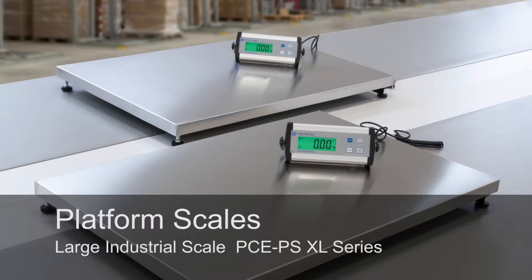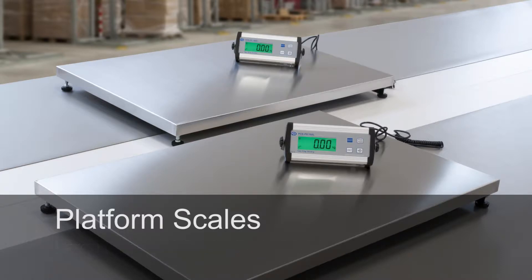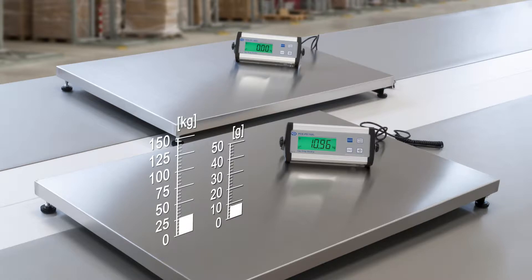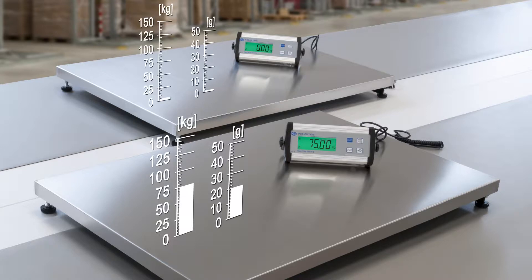The platform scale PCPS XL series includes two different measurement areas. The PCPS 75 XL has a maximum load of 75 kilograms with a resolution of 20 grams. The PCPS 150 XL has a maximum load of 150 kilograms and a resolution of 50 grams.